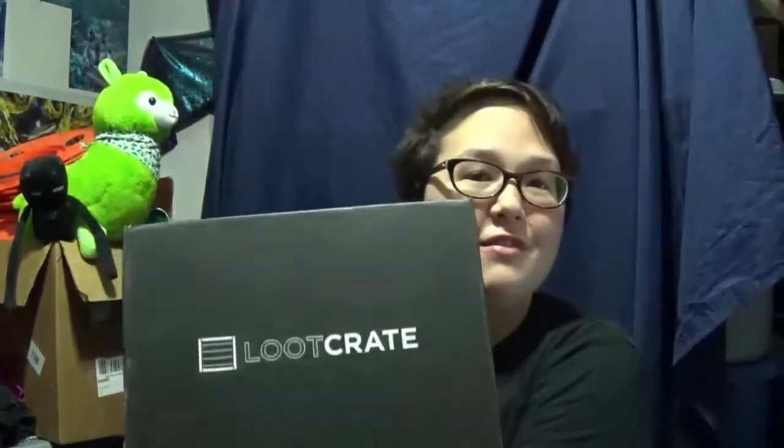Hey guys, Frekrus here, and I wanted to do something just a little bit different. I want to start this out by saying I am not sponsored, but I got my very first Loot Crate.